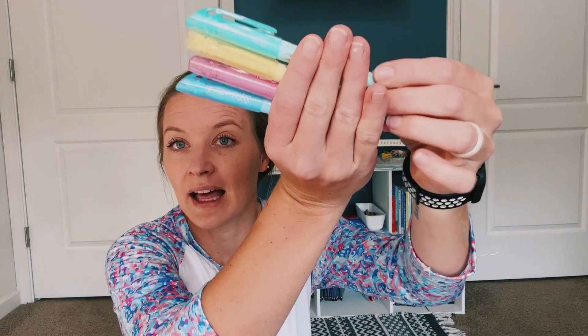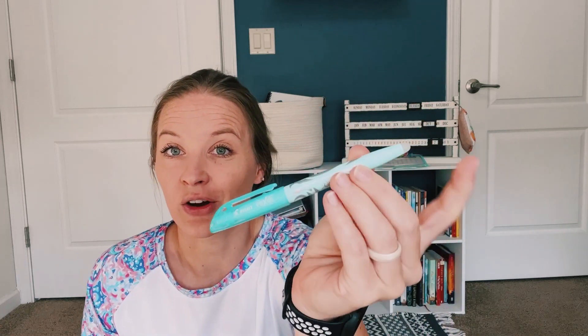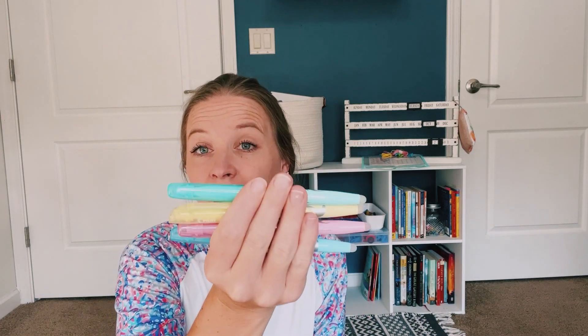The first thing is the Pilot Frixion Highlighters. These are cool because they're erasable, and I find them really useful, especially because I reverse plan. For the most part, at the beginning of the year or a couple of months in advance, I try to go through and sort of lay out a plan, but it's very light — nothing's set in stone, other than if there's something specific we have to attend, like a birthday party or vacation. So these come in handy for all kinds of things and I really love them — the Frixion Erasable Highlighters. Fantastic.